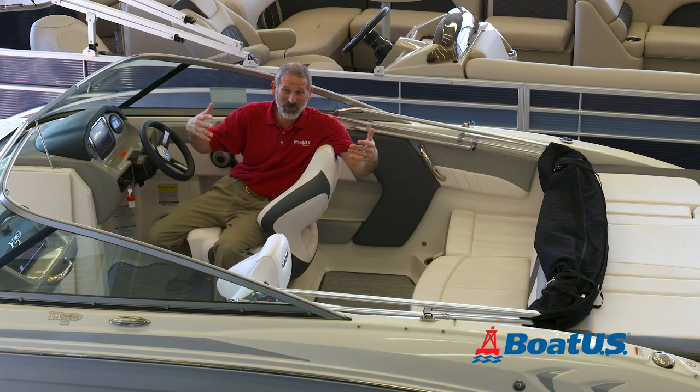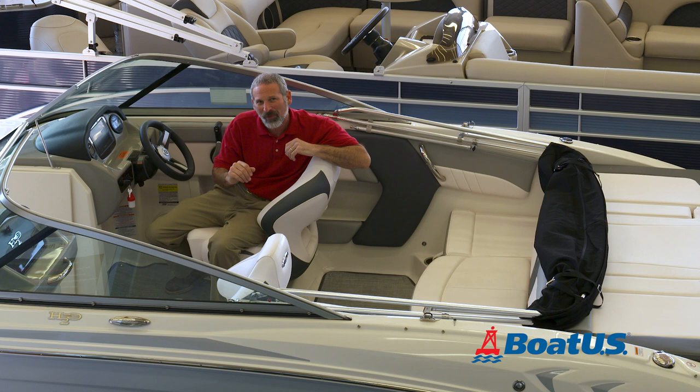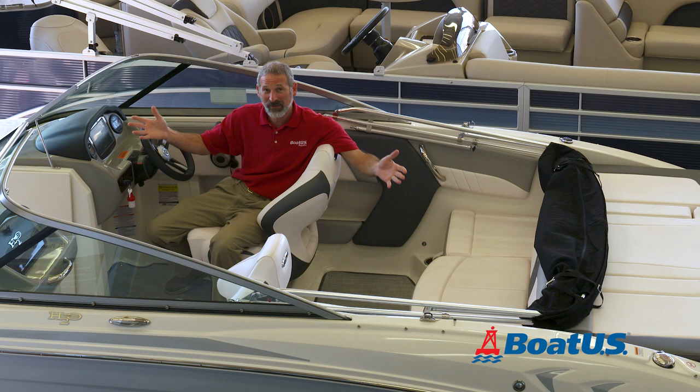Play along with me for a moment and picture the scene. It's a beautiful sunny day. You're out with your family on your bow rider. You're having a great time when suddenly the clouds roll in. It starts to pour down rain. Quick, put up the bimini top, but you fumble with this, you fumble with that. You can't get it up and everyone gets soaked, right?